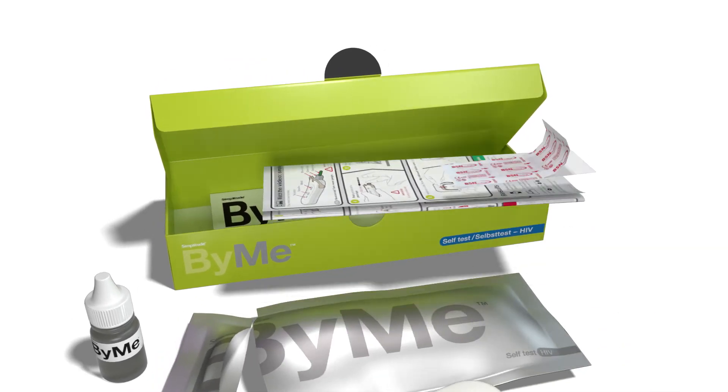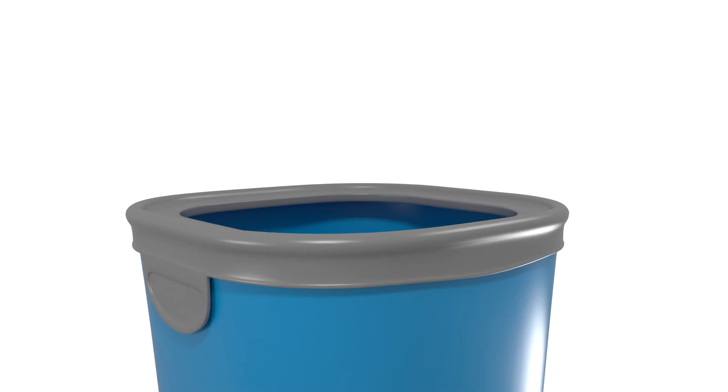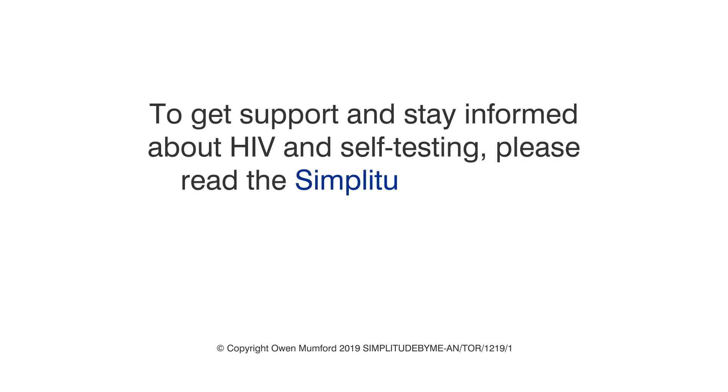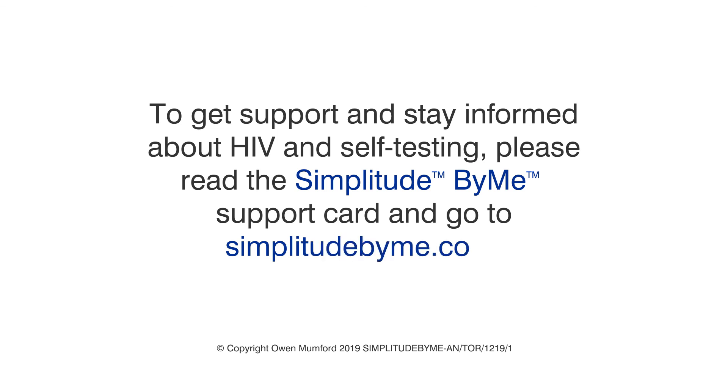Now that the test is finished, you can dispose of it by putting all the test materials in the plastic bag provided and placing it in a rubbish bin. To get support and stay informed about HIV and self-testing, please read the Simplitude by me support card and go to simplitudebyme.com.